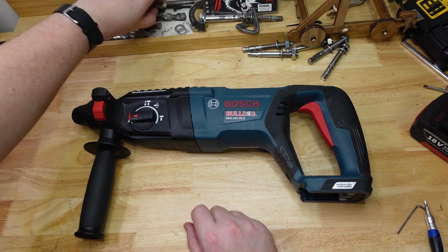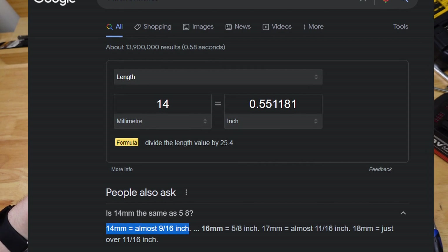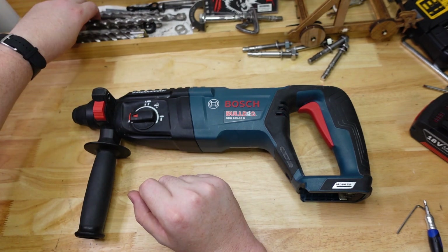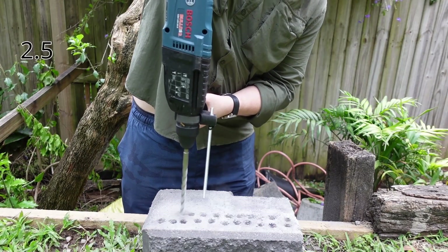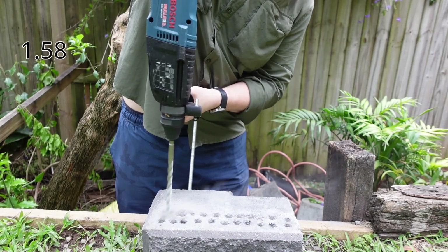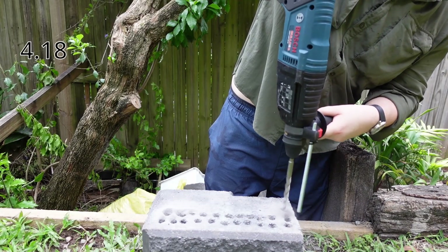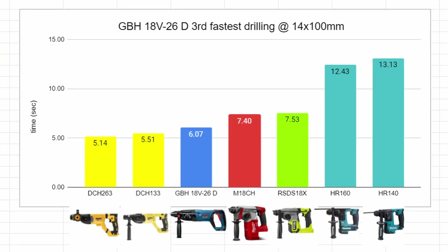Our next test is just the speed drill — that's with our 14 millimeter drill bits, which is a bit bigger than half an inch for you imperial types. So 14 millimeters drilling in 100 mils — that's about four inches — doing that a few times and let's see how she goes. Not too shabby — 6.07 seconds for the Bulldog. That's pretty good.